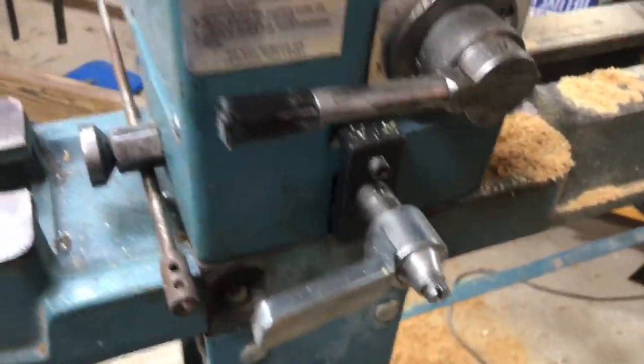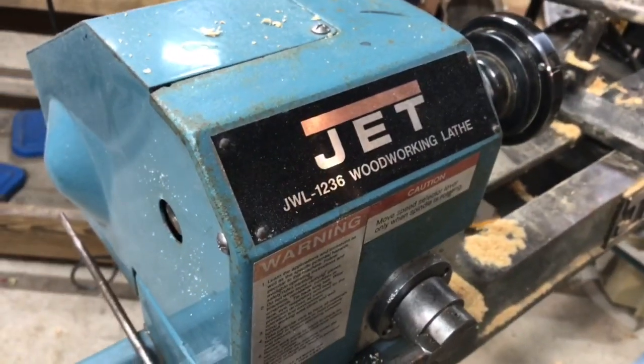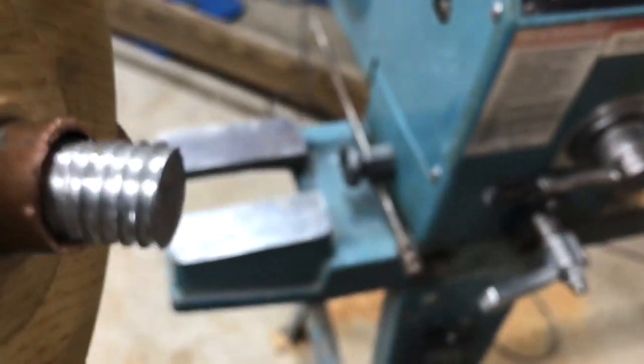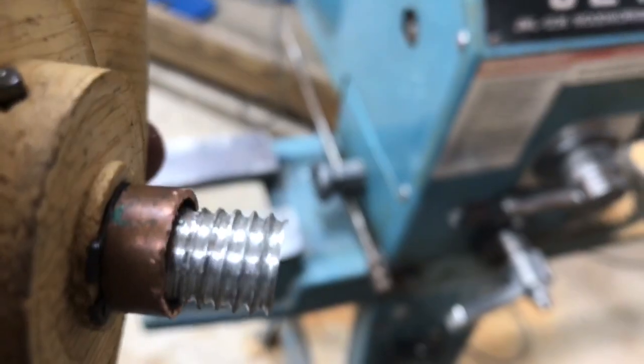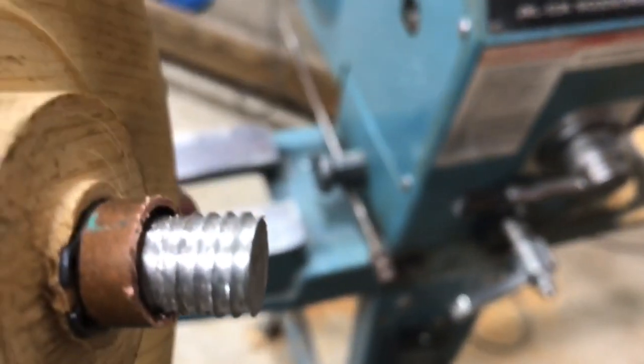Anyway, I had a buddy of mine who has a machine shop in his house — he can pretty much do anything with metal — and he machined this for me out of a half-inch bar of aluminum. He actually cut these threads by hand on a lathe, and they fit perfect.